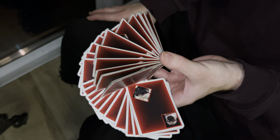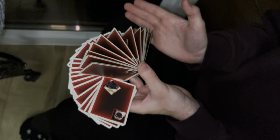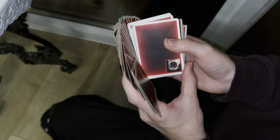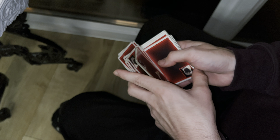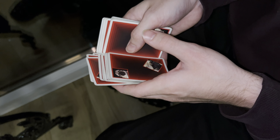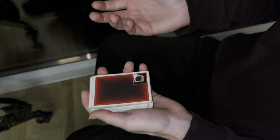To close the cake fan, put your right hand here and bend your left hand so that all the cards are connected into two packets. Then catch the left pack in your left hand and simply throw the right one over, or put it in your left hand as you prefer. That was a cake fan tutorial — thank you!